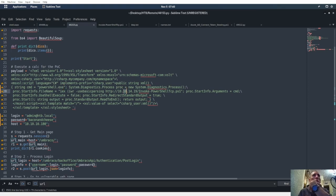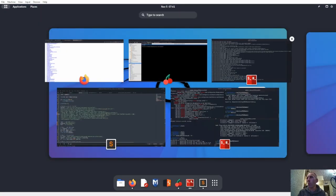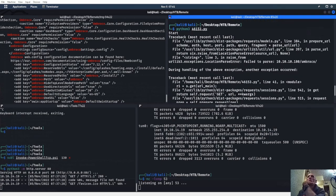Okay, why is this not working right here? Let's actually go ahead and read the problems it's having.